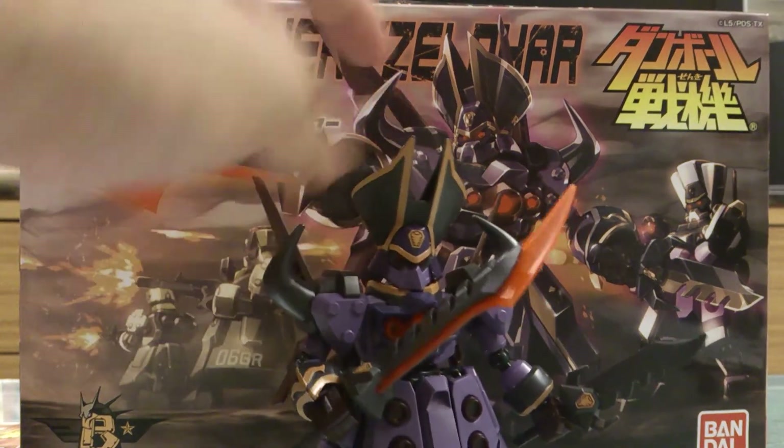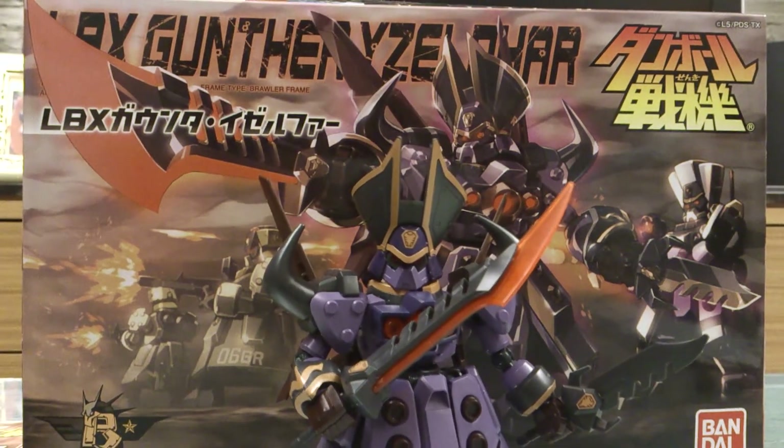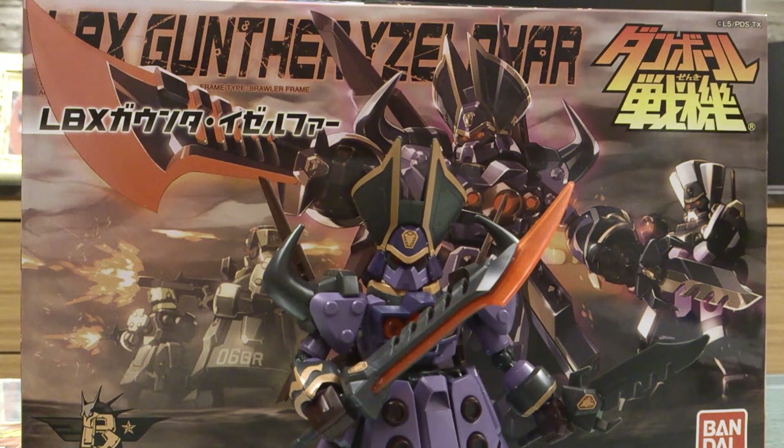If you like LBX Wars, then definitely get them — he is pretty cool. Alright, thanks for watching. This is probably just my short review. No dice — still no battle dice. So if you are really after the battle dice, that's pretty much gone. Thanks for watching, and I will see you guys soon. Take it easy.